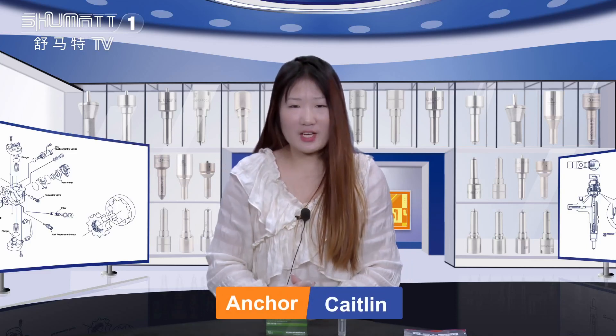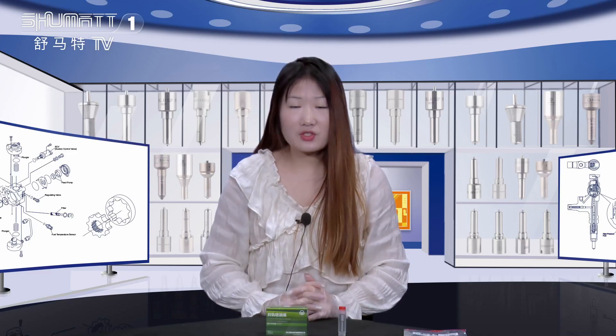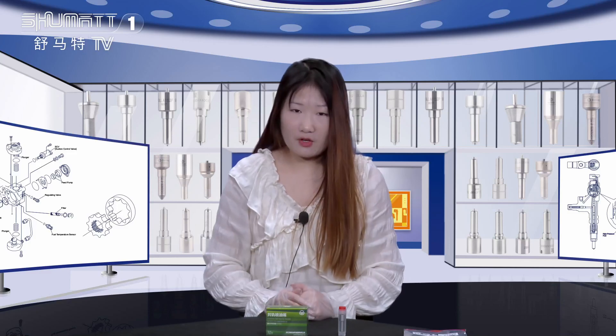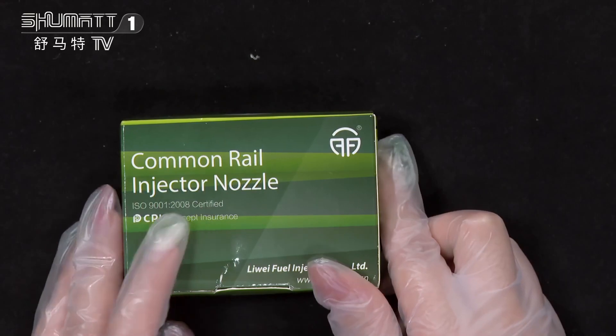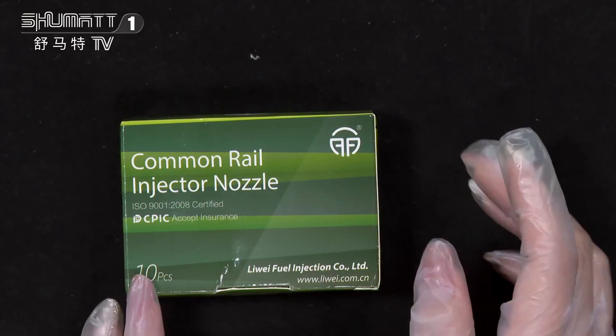Hi everyone, this is Kathleen from Shema China, and today I would like to introduce our inject nozzle for you. If you're interested in this one, let's check it together. The product name is Cover Your Inject Nozzle, with 10 pieces in quantity.